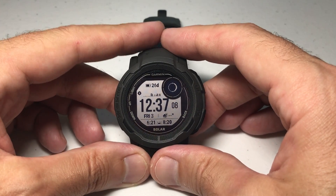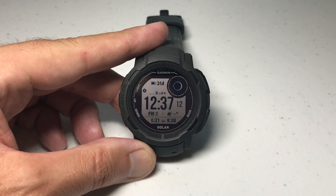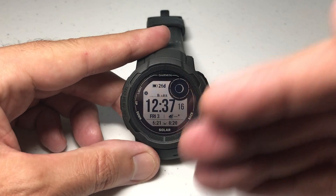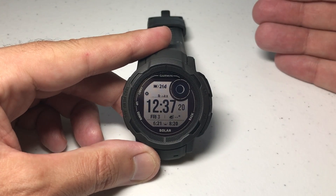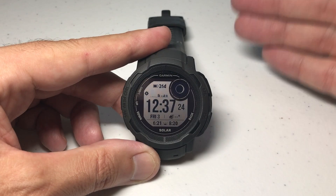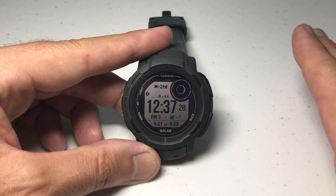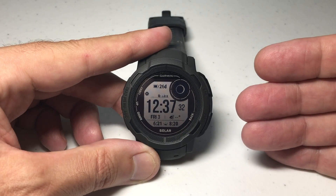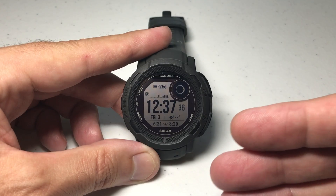Today we're going to be talking about a couple different things to check on your Garmin Instinct 2 watch if you're having issues with the battery life not being what you expected it to be. There are things like how many notifications are you getting every day, or you could simply turn off your Bluetooth capability so your watch isn't connected to your phone — but all of that kind of stuff we're not going to get into. The purpose of getting a watch like this is that you've got some of those smartwatch features, so I'm not a big advocate of turning all that stuff off to maximize your battery life.